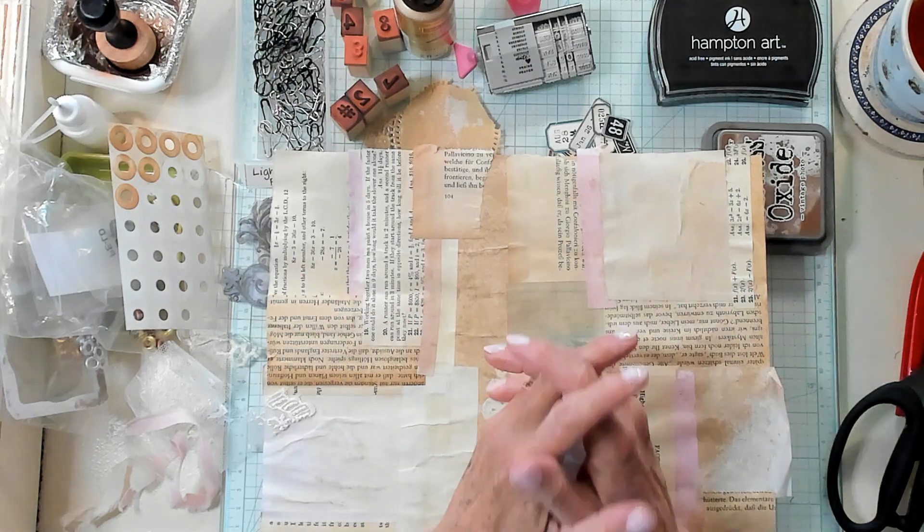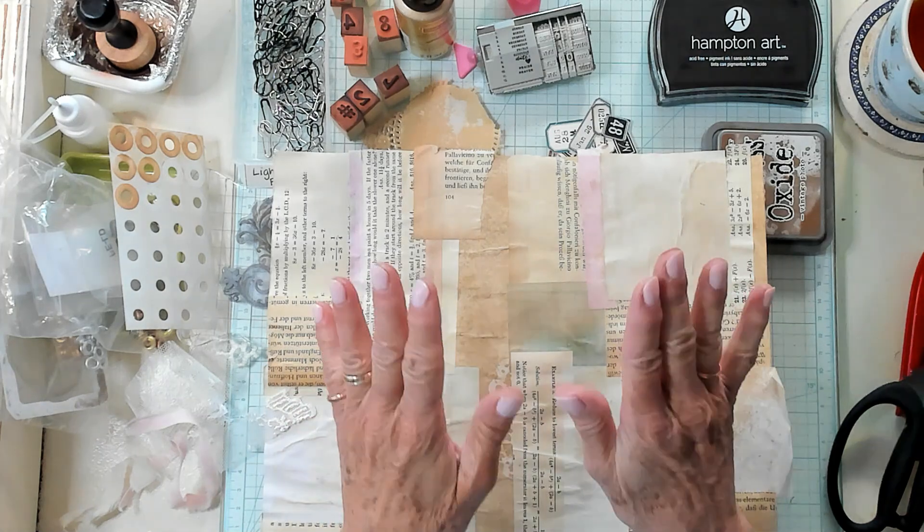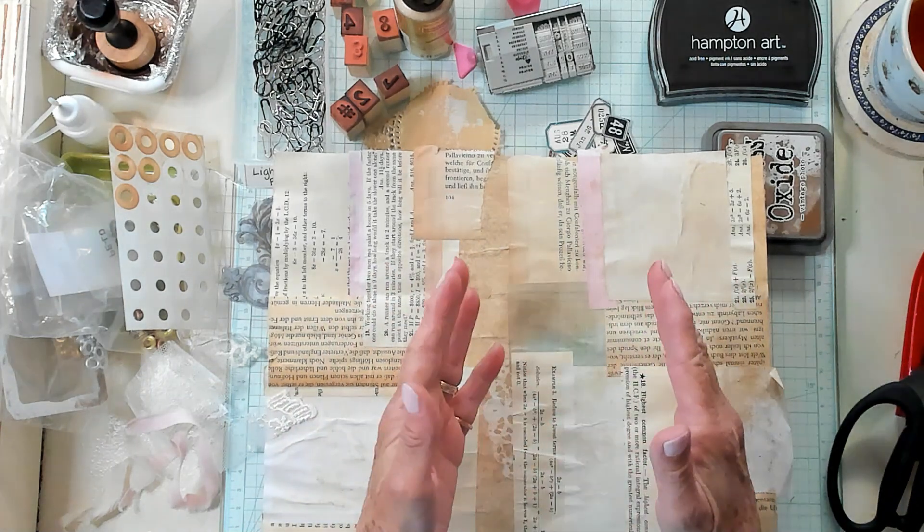Hi, Best Buds. It's Kathy with Kathy's Garden. I'm so happy that you've joined me today. Today, we're going to make easy collage paper dangles.